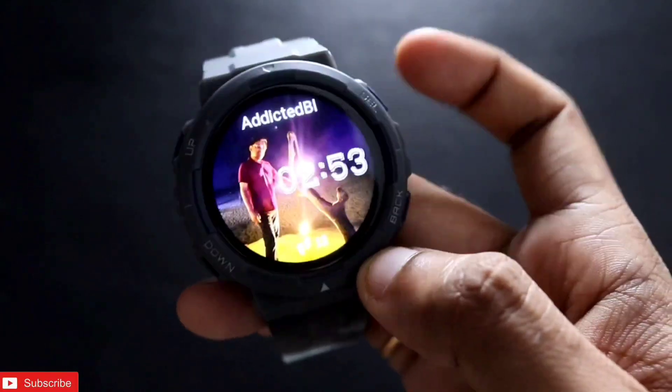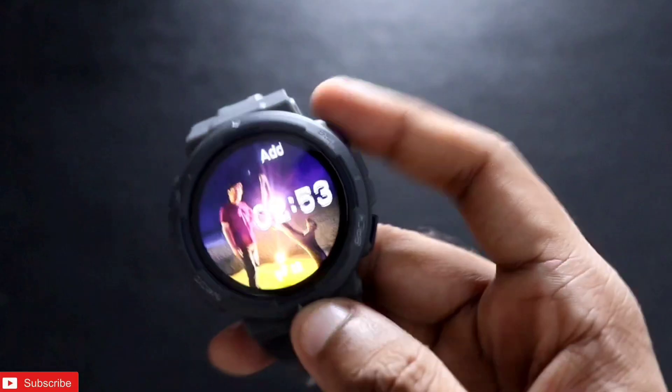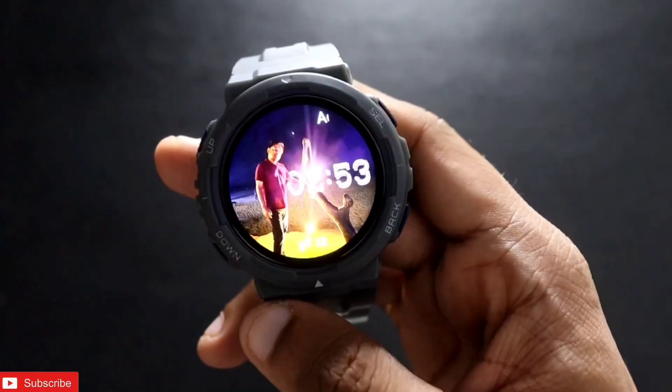That's it, guys. I just wanted to show you the portrait watch face feature on the new Amazfit Active smartwatch. I hope you liked this video — don't forget to like and subscribe to my channel for more videos like this.